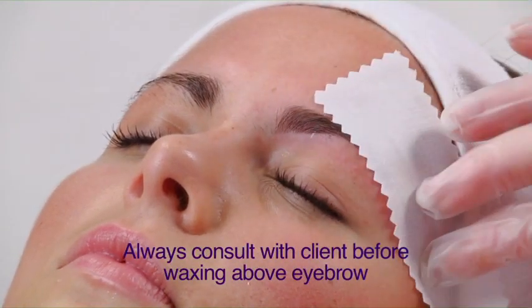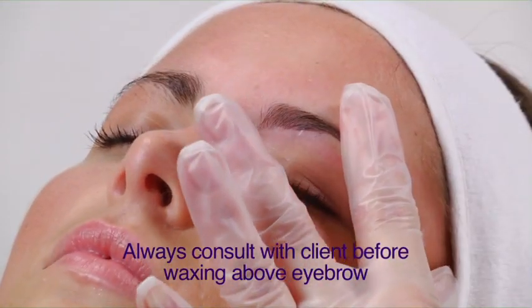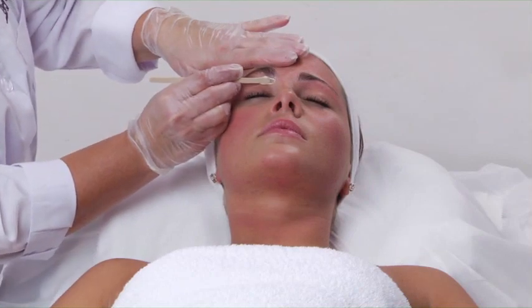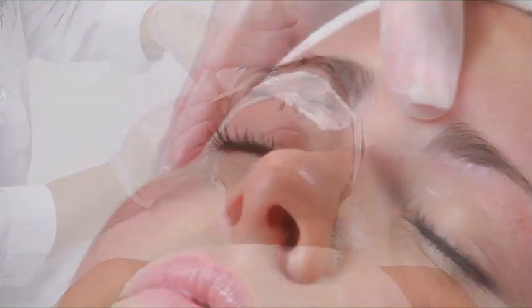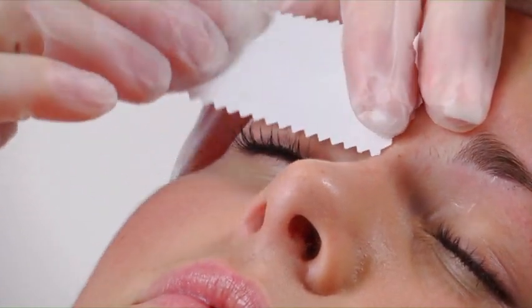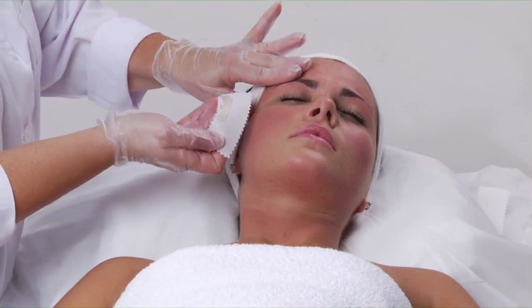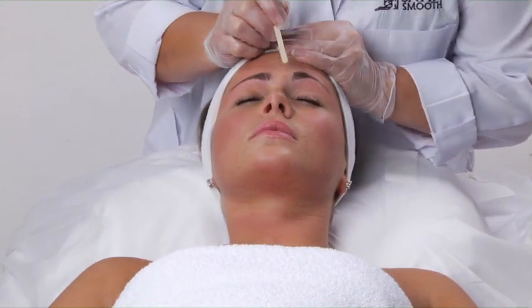Keep the strip close to the skin while pulling. Immediately apply pressure with your index finger for a few seconds — this will reduce any tingling in the nerve endings. Repeat the same steps on the other eyebrow, and then proceed to the area between the brows.